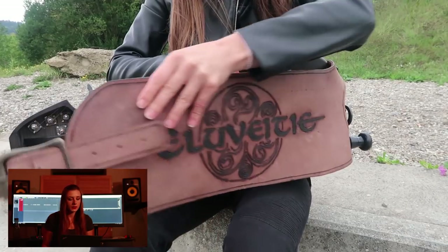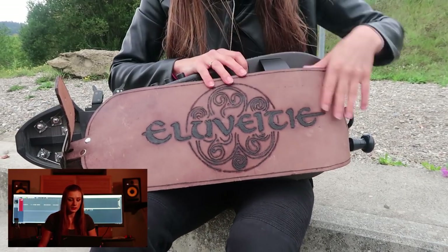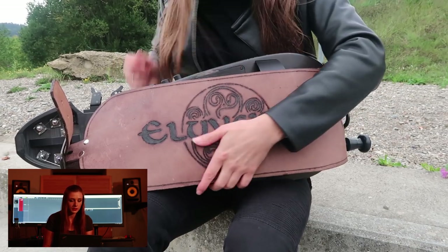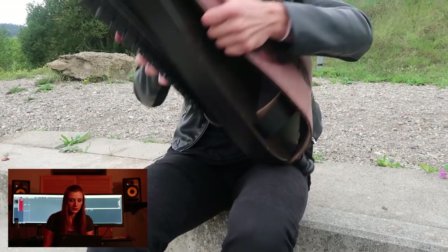And the belt. This is my stage belt made by Alexander Zwingman from Germany. It works perfectly on stage. It's stable and safe. And if you're in need for such a beautiful Herdy Gerdy belt, you can contact him on Facebook. I will post the link in the description of this video.